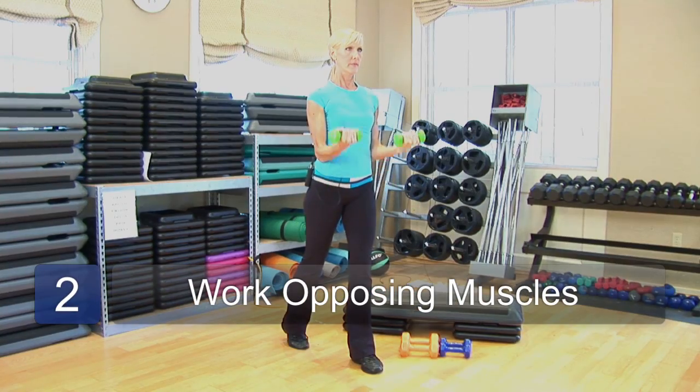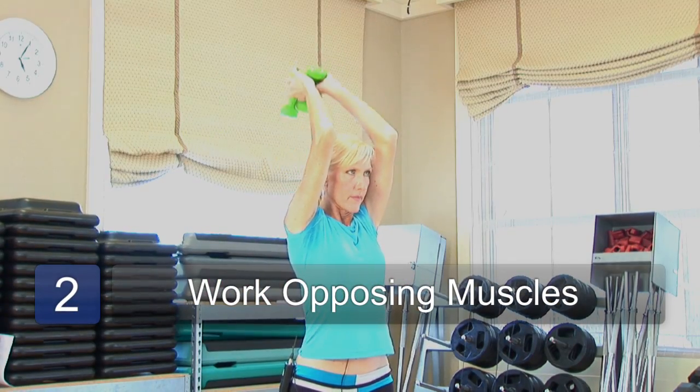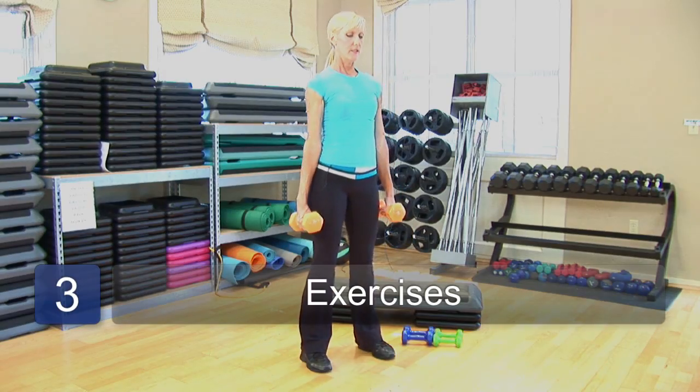Next, you want to remember to work the opposing muscles. So if you're going to be working the biceps, you want to make sure that you're training the triceps. If you work the chest, then you want to make sure that you're training the upper back muscles. Keep in mind that you want to be balanced and you want to pick the major muscles of your body to work out.